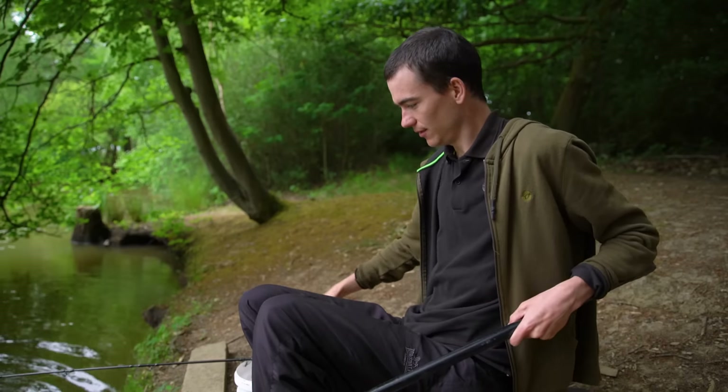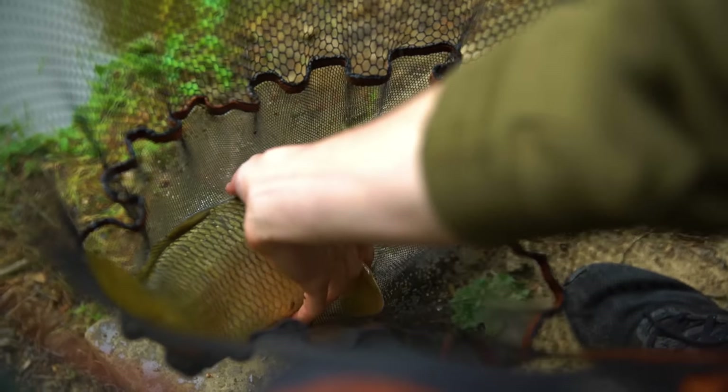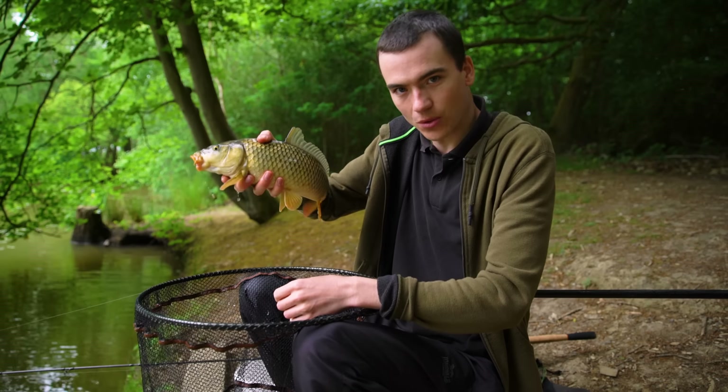Got him! Oh, that's lovely - that beautiful carp caught on the method feeder!